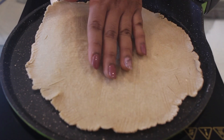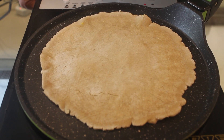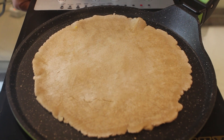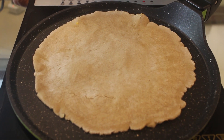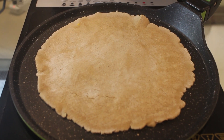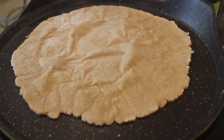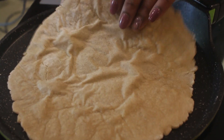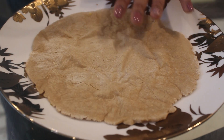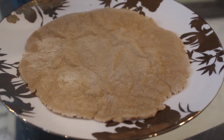Once it's cooked from one side, we are going to flip it. So we are now going to completely cook this. As this is a gluten free flour, it is difficult to handle it and we are just going to grill this once we make the entire wrap, so it won't be raw or uncooked. Don't worry about it. Once it's done from the other side, just remove it and we will cover it with a cloth and keep it aside for 5 minutes.